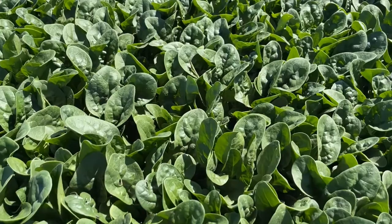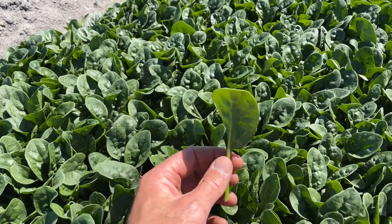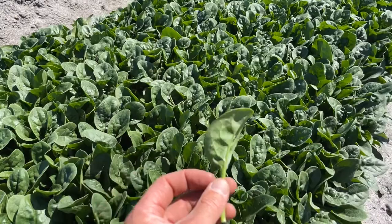As you can see, it's got this beautiful dark green leaf that's really upright in habit. Looking at this leaf, you can see its three-dimensional shape that really puffs out the bag and gives the salad bag extra volume and stops the leaves from sticking together, which can sometimes cause breakdown.